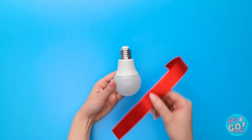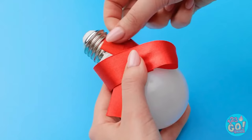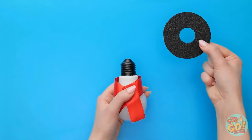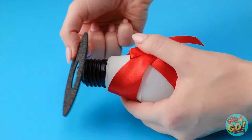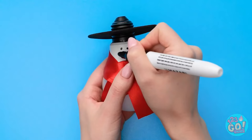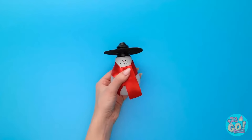Take the light bulb and wrap a ribbon around it, tie the ribbon into a bow. Place a foam ring around the top of the light bulb. Use a pen to add some details to the bulb — two eyes and a big smile. For a nose, use a red pen — a festive snowman!